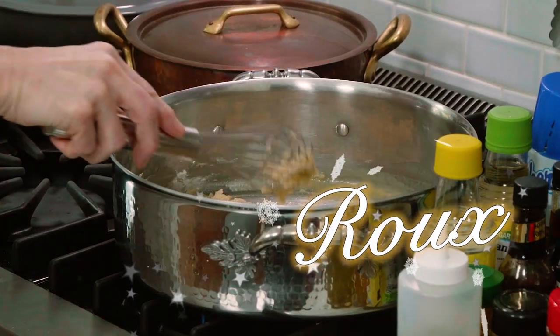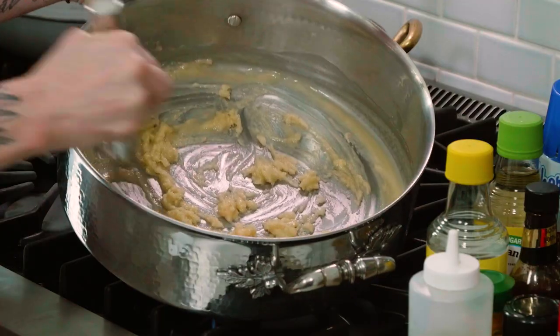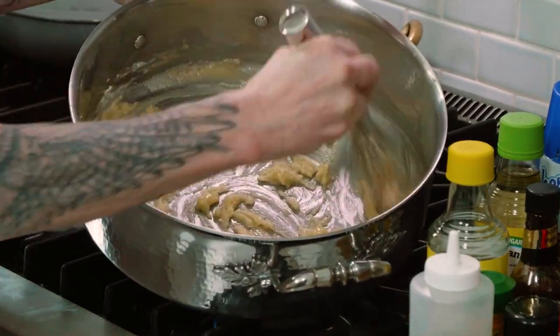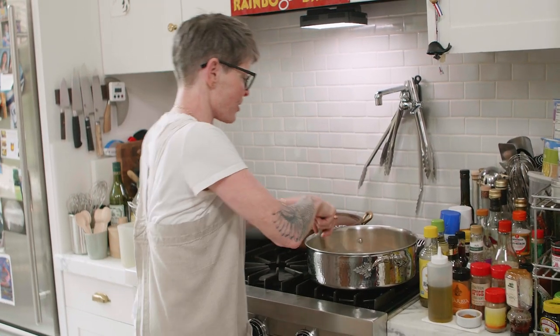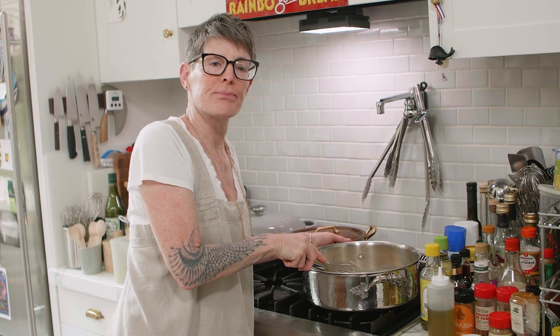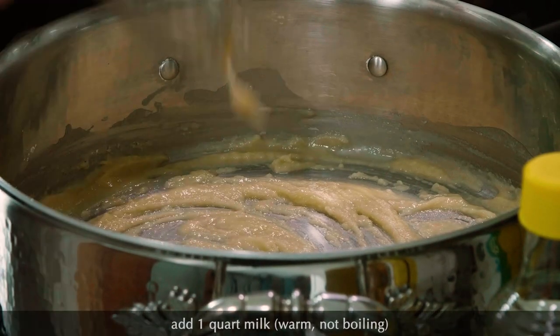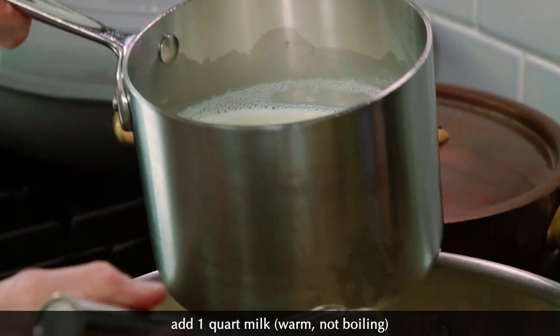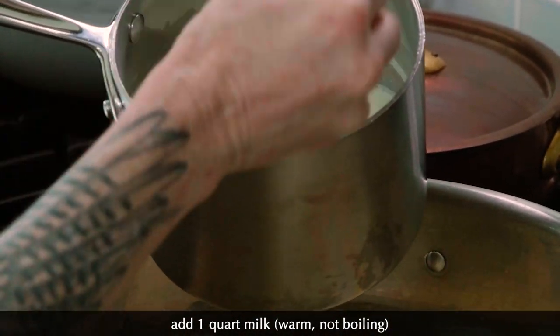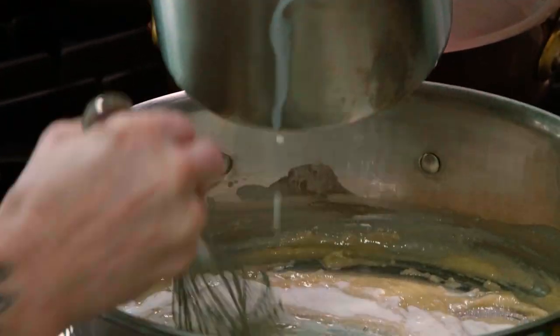In Cajun cooking they say dark roux, light roux, pale roux — this is a pale roux. Cook that for a little bit. Now I have some milk here that's warm but not boiling. I'm going to start adding it. It has a little skin on it — it doesn't really matter, you can put the skin in. I'm going to slowly add this and whisk.